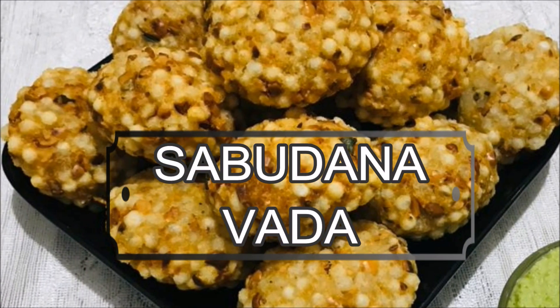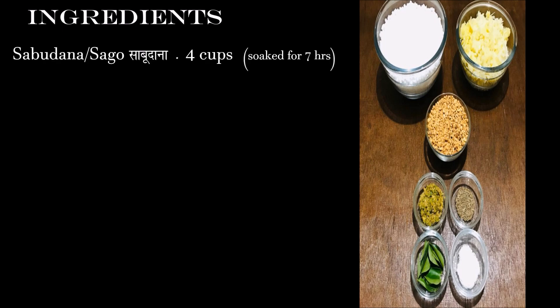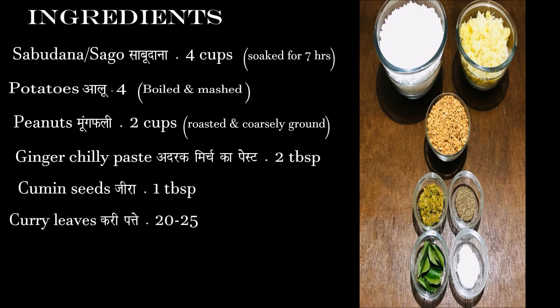Sabudana Vada. Ingredients: Sabudana 4 cups, soak for 7 hours. Potatoes 4, boiled and mashed. Peanuts 2 cups, roasted and coarsely ground. Ginger chili paste 2 tbsp. Cumin seeds 1 tbsp. Curry leaves 20-25. Salt as required. Oil for frying.